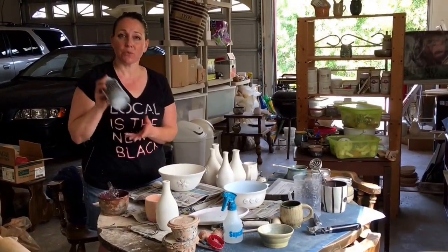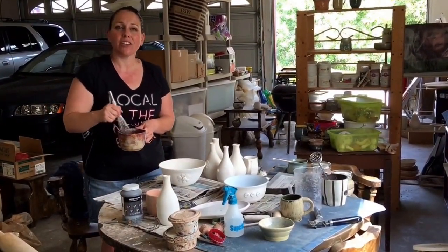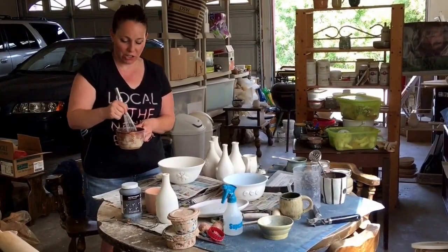I started with just a regular commercial glaze and I thinned it down and then added just one or two drops of dishwashing liquid.